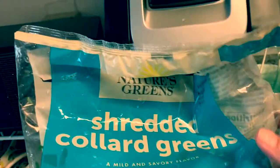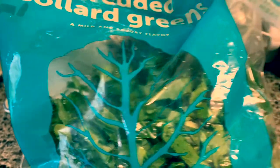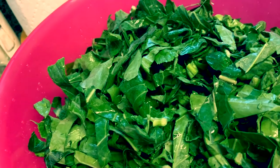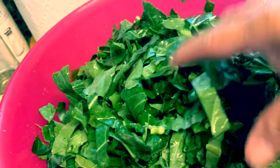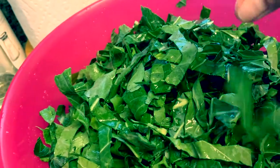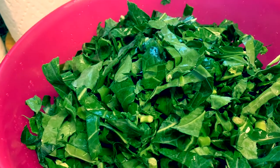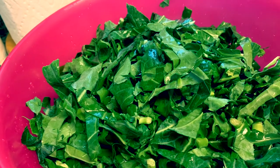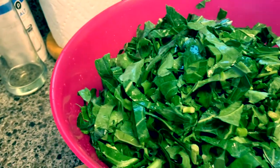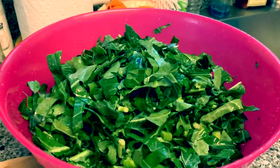This is the collard greens I bought — shredded collard greens. I already washed them. I think it's similar to kangkong back home, but here in America they call it collard greens. Others add smoked ham or ham hocks, but I'm going to use the leftover ham bone from Thanksgiving to recycle it as flavoring. Join me as I show you how I cook collard greens.